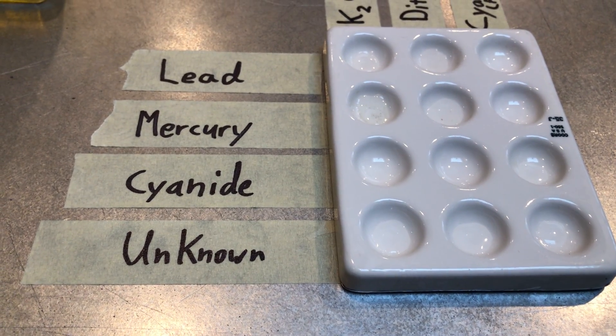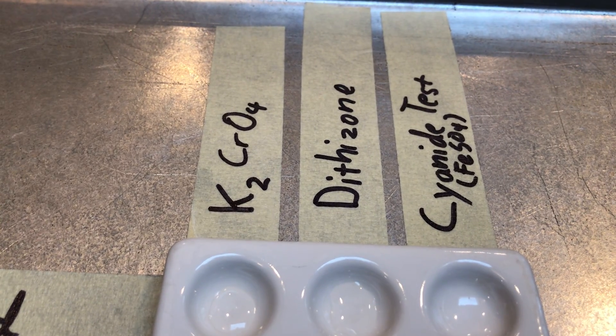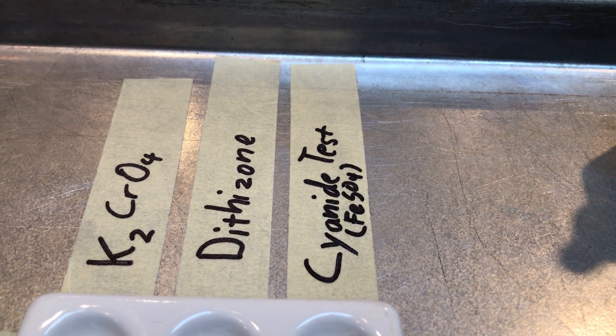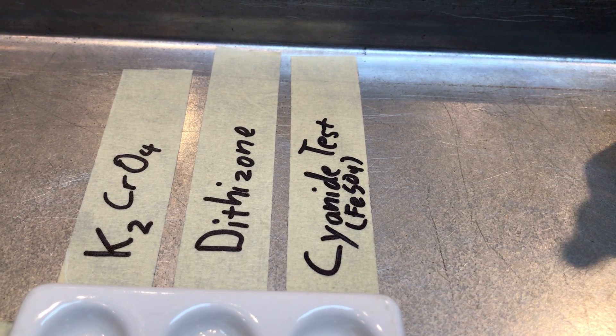The reagents we are going to be testing our poisons with are K2CrO4, which is potassium chromate, dithizone, and then we're going to be doing a special cyanide test for cyanide, which involves ferrous sulfate, FeSO4.